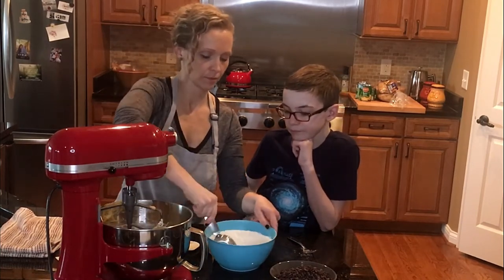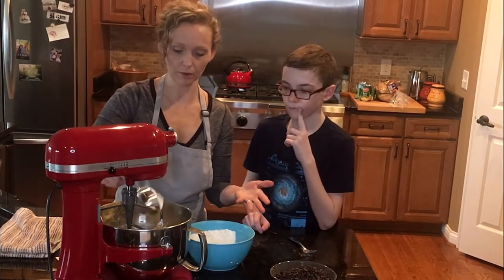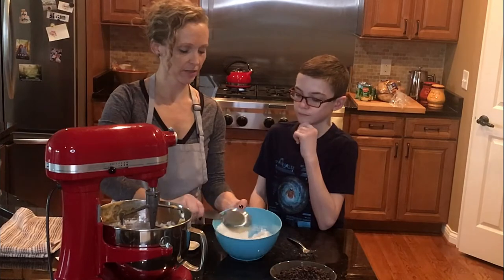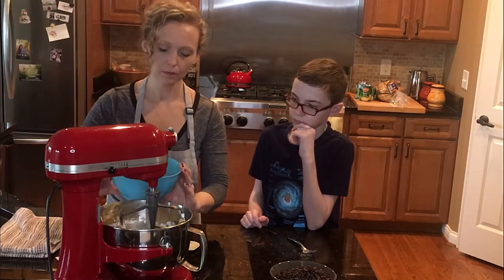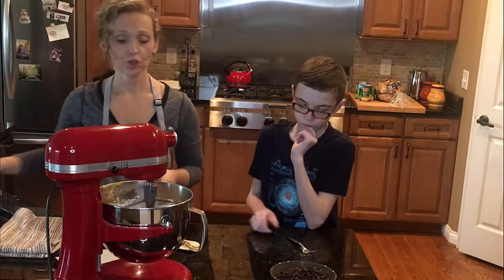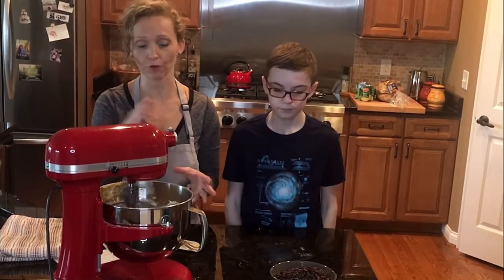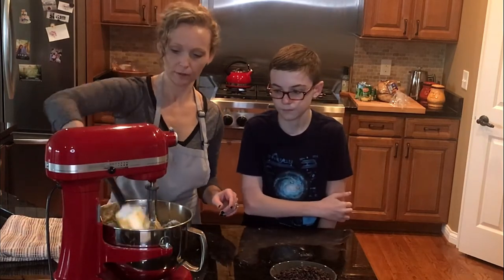Remember, because this dough uses melted butter it's really thin, so you're going to have to refrigerate it overnight. You're not going to be able to bake this right away or it'll run all over your pan. For the last of the flour, you can just dump in the rest. Keep it on the lowest setting — you do not want to beat the cookie dough at this point. Once you start adding dry ingredients, don't beat on high because it gives you too much air. Just incorporate until you don't see flour stuck to the side or bottom of the bowl. Then stop and scrape the bowl down again.